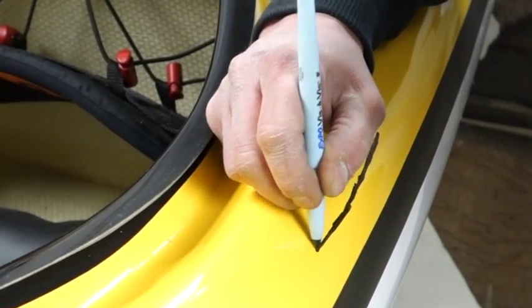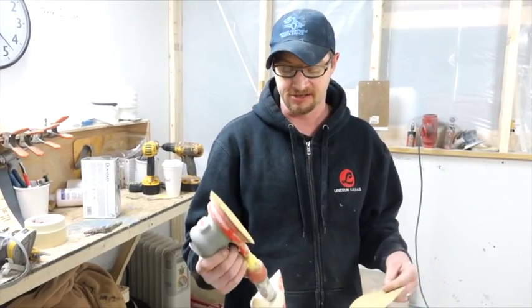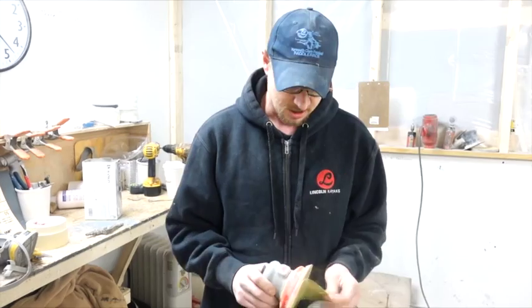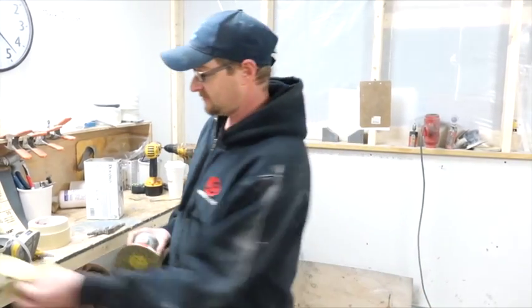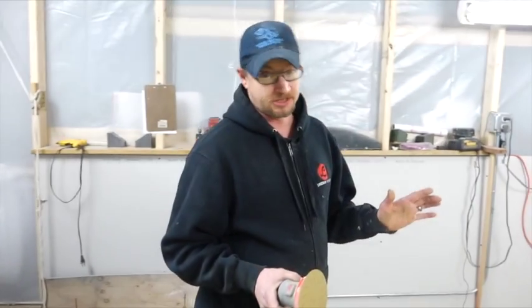So when it comes to sanding, you want a good dust mask. Here's a random orbital sander — you can do it by hand, it's just going to take longer. I start with 80 grit. The crack pad is always the best way; it'll save you tons of time.